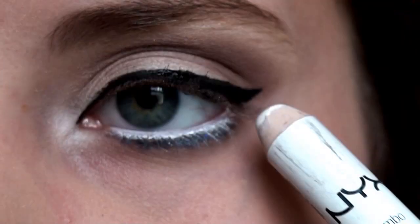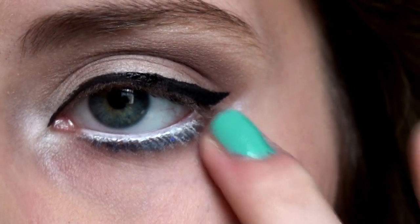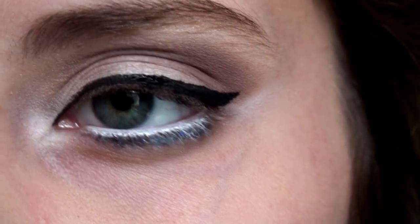Next, using that same NYX Jumbo Eye Pencil, you're going to apply a light line underneath our wing and then just blend it straight up.